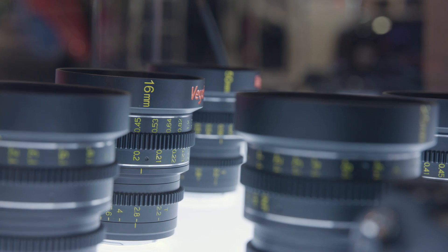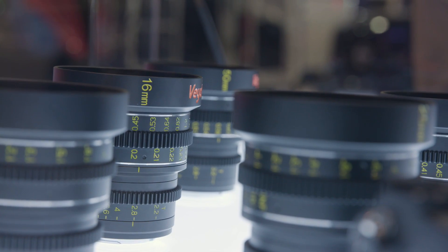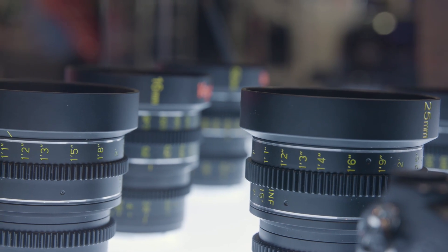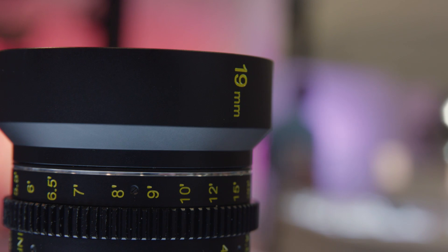So we launched on Kickstarter in 2014, and we had a series of lenses, a 25 to 85 — five lenses in that group. We also had some wider lenses. There are seven total in the mini prime group, and the new 19 is our newest one.